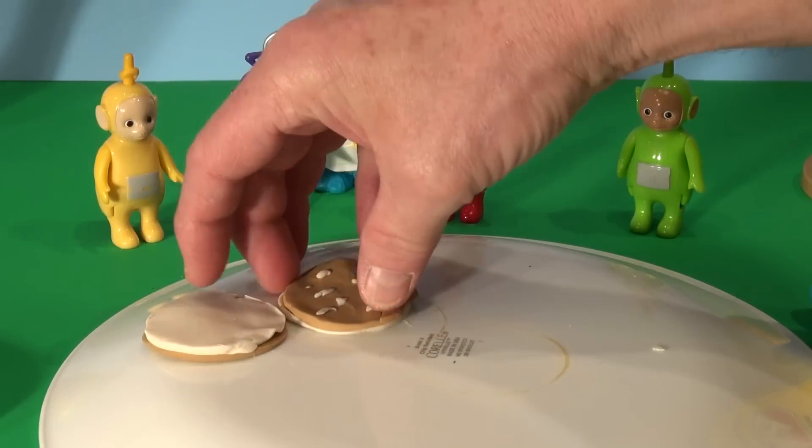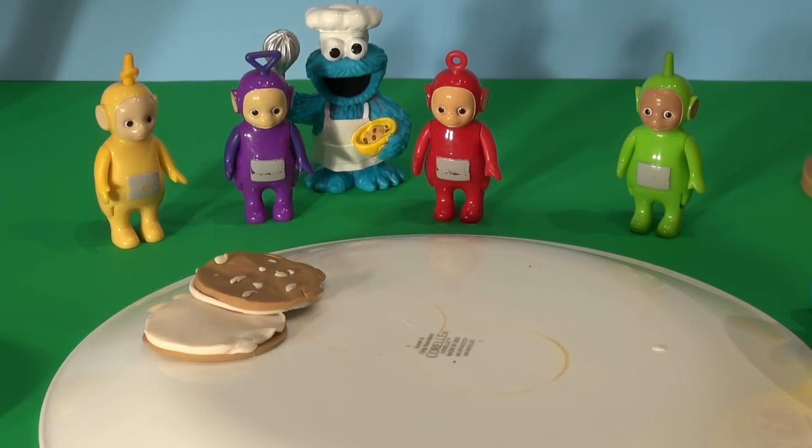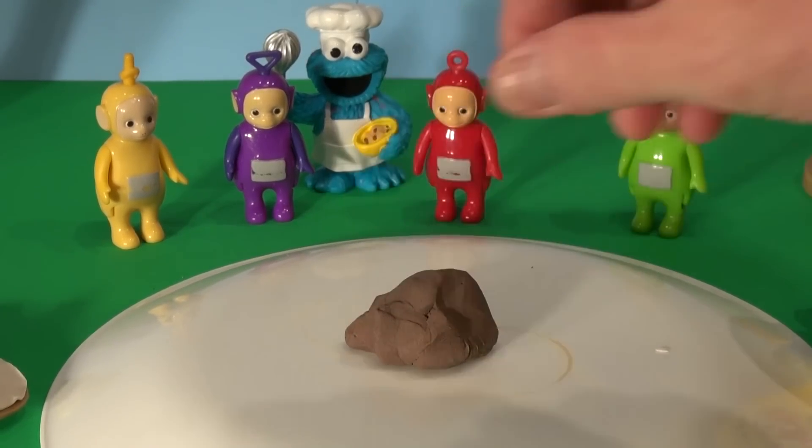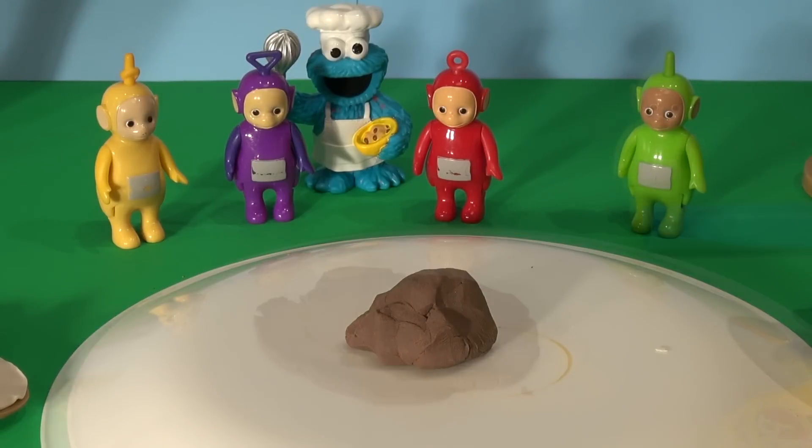Now next thing we need for our Big Mac is two all beef patties. I just happen to have some nice dark brown Play-Doh mixed up — I made it before. So we'll use that. We'll spread that nice and thin. That looks good.